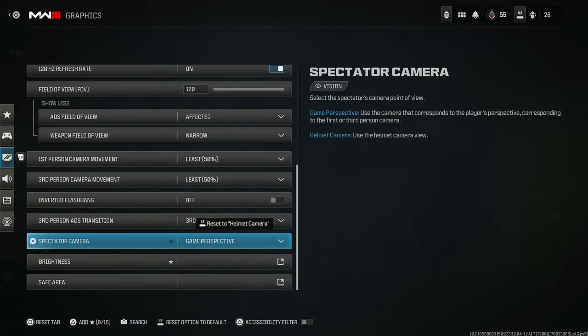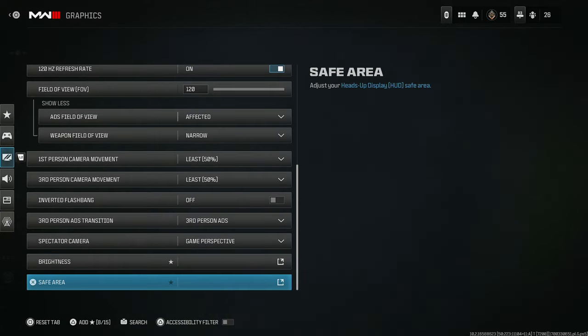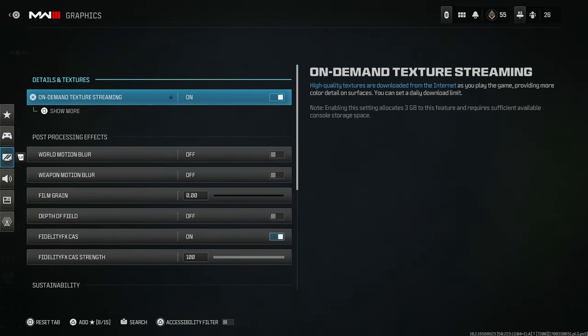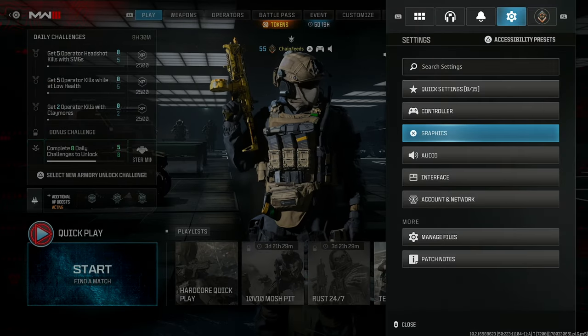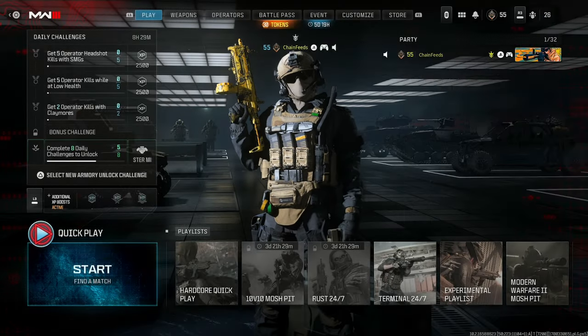Inverted flashbang — I don't think you should have that on. Game perspective instead of helmet camera. Brightness and safe area I didn't change — that's all personal preference. For audio, I have headphones — that is personal preference and you can change anything else you want to.